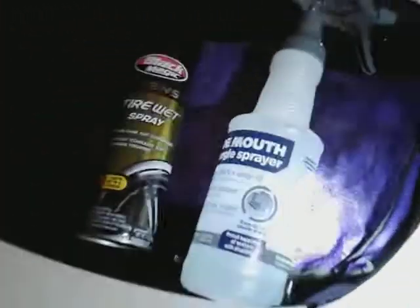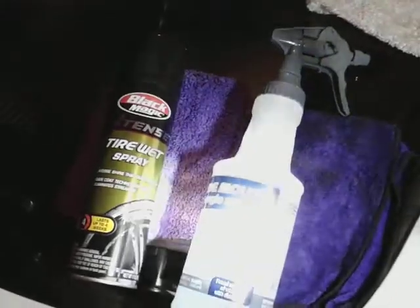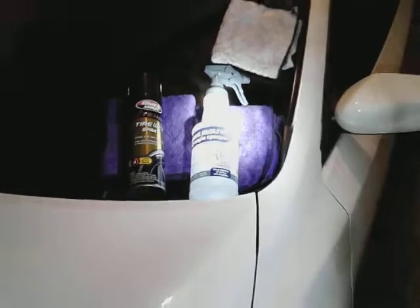What it do guys, what's up man. Out here doing a little O&R Restless Wash wipe down — didn't quite finish yet, gotta do a little touching up. That's what I did. I used the O&R Restless Wash and the wide mouth sprayer, I used the Black Magic Tint wet spray on the tires, used about four rags, and I simply sprayed the whole car down. Here's my results.